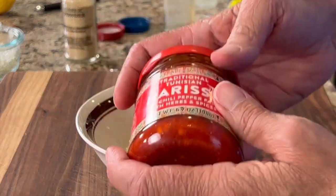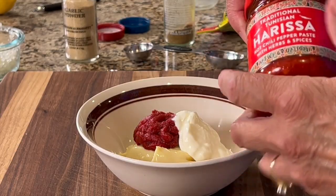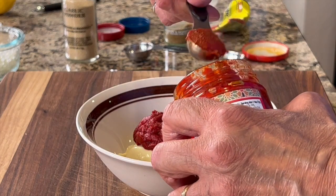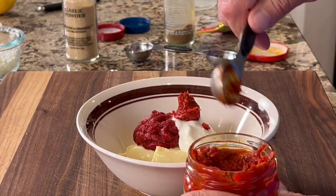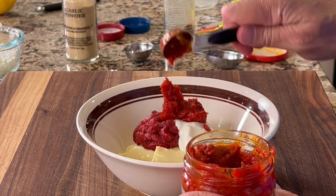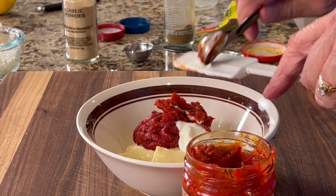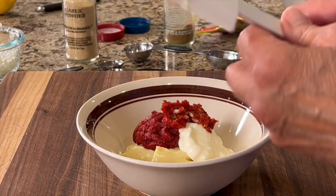Now this is the real important ingredient — this is the harissa hot chili pepper paste. You can find it in some stores; Trader Joe's has it, which was a nice surprise. You can play around with the heat. A nice medium amount of heat is two teaspoons of this particular brand. I would mix it up and then taste it to see if you want to add more. And if you're really a wimp, you could always start with one teaspoon and build your way up.